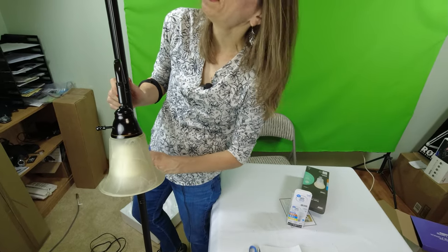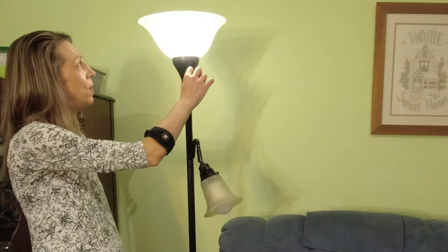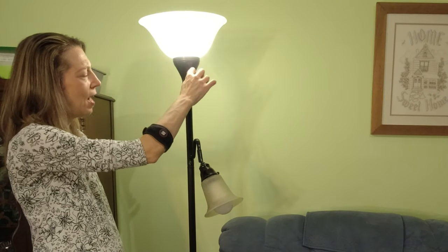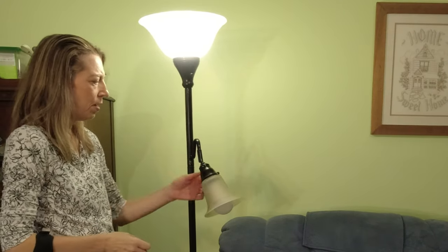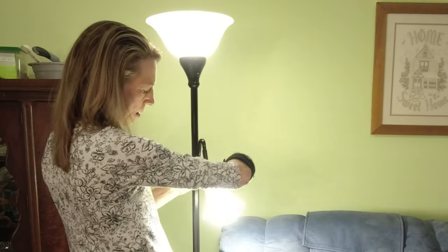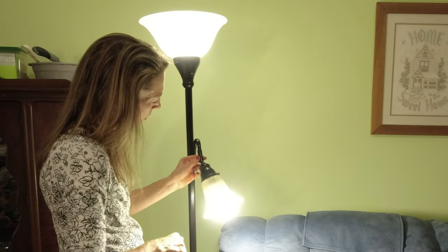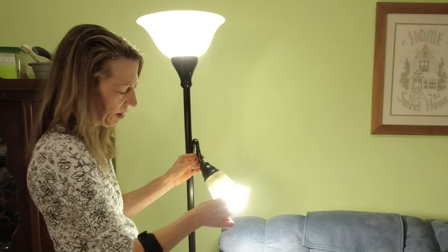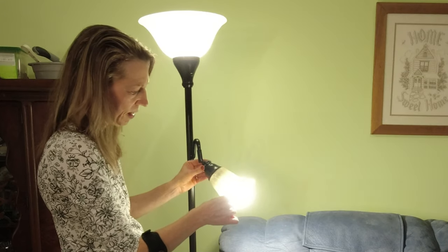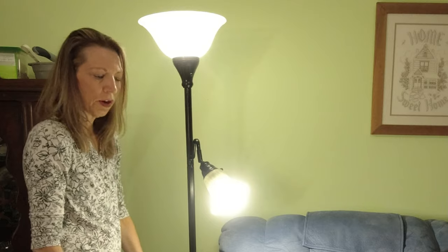Now I guess we plug it in and see if it works. It's low, medium, and high — that works really good. I think that reading light is going to work really good too. I just need to figure out how this locks so I can direct it exactly where I want it. That looks like it's going to work out swell.